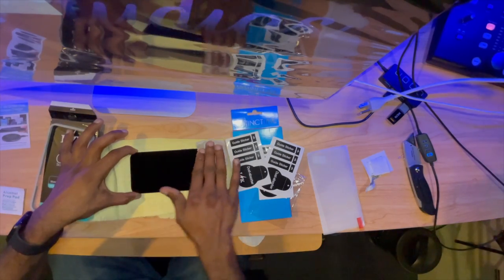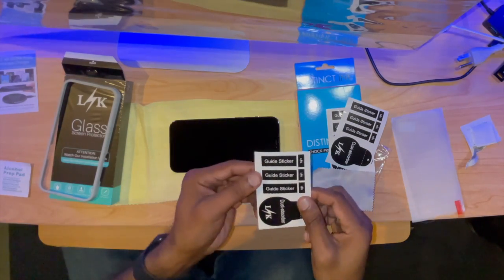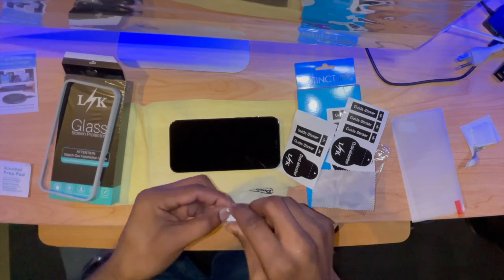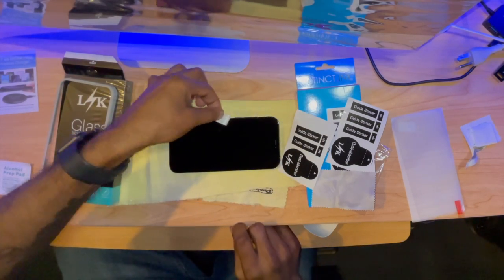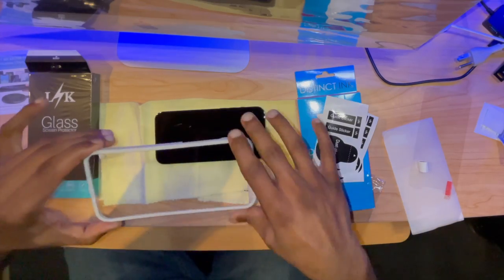I'm going to go ahead and wipe the phone down and give it a good solid clean. This reminds me of my days at AT&T when I was a sales rep having to do this for customers multiple times a day. We'll take our sticker and get that little piece of dust off. Here is our alignment guide.